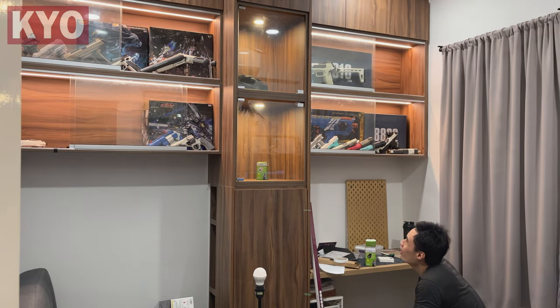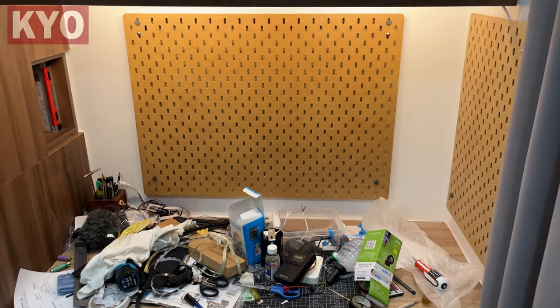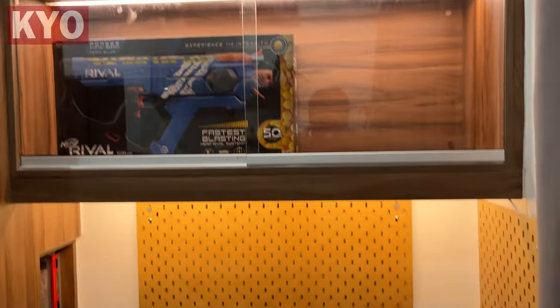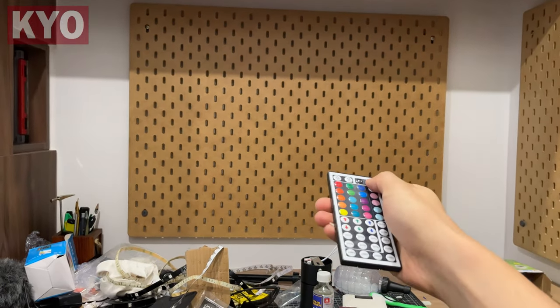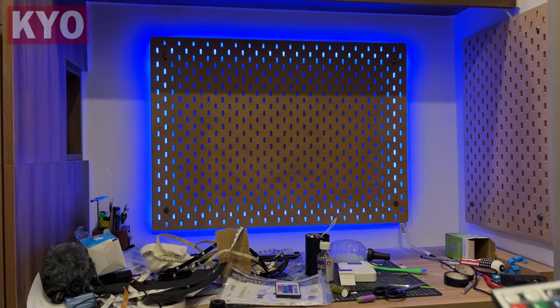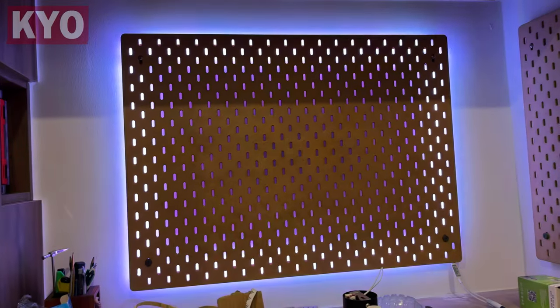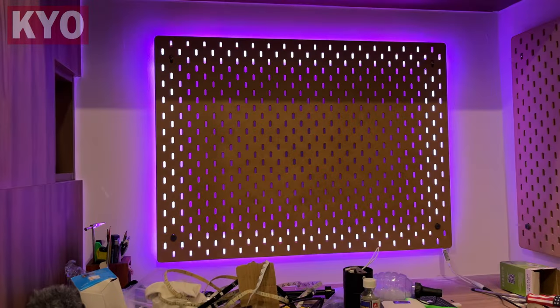And now for the moment of truth. Alright so the table light is done, the cabinet lights are done. I mean take a look at this — oh my god it looks so good! Okay now for the RGB pegboard, the moment of truth. Yeah we did it! Check this out guys — holy moly it looks so epic, oh my god it looks so beautiful!